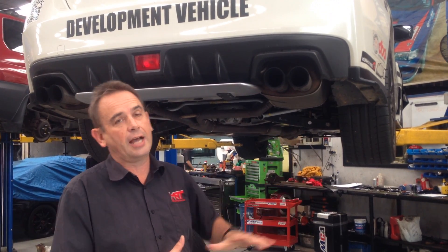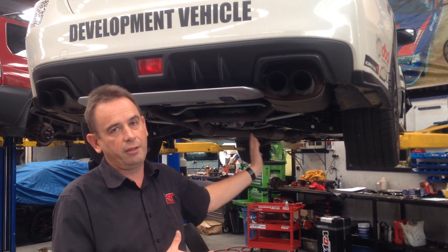At the moment we've got the car sitting on the hoist with the original factory springs and shocks, separate to all the other modifications, and we've just test fitted a new update of the Whiteline range of sway bars. I'm going to show you the difference and what you can expect to gain when you do change the sway bars on your car.